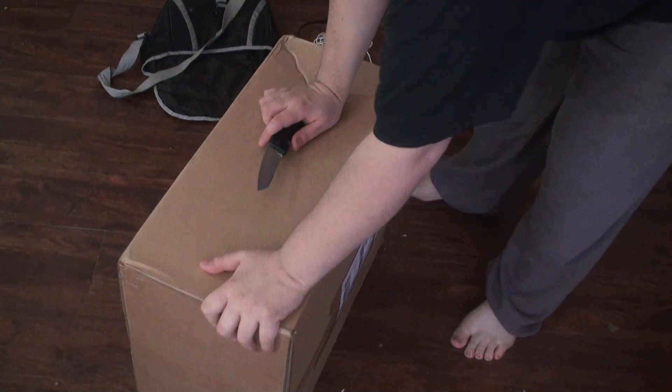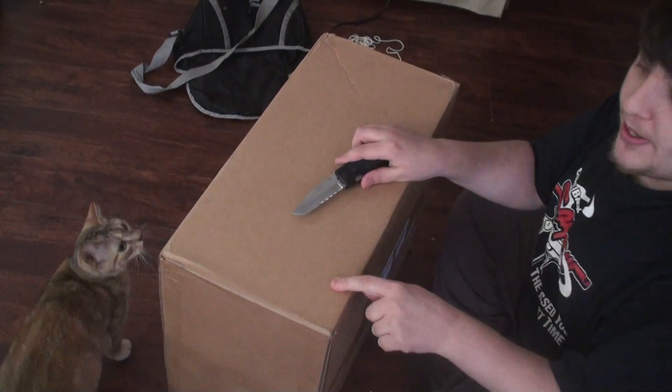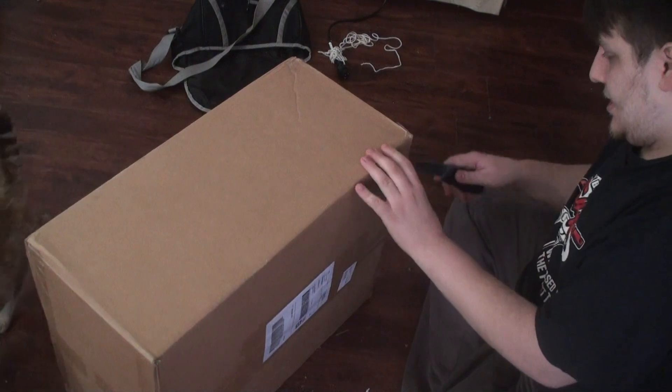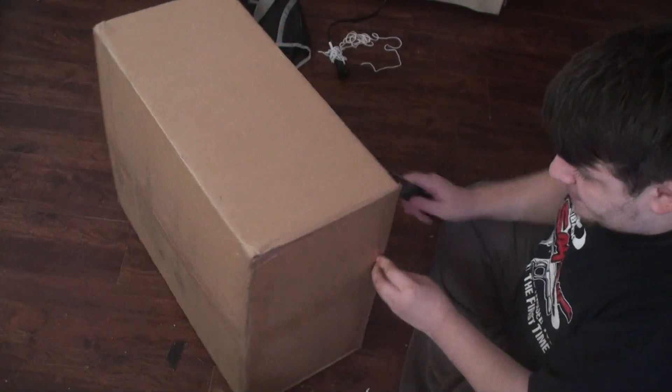Paid $200 for it. It has 8 gigs of RAM, a one-terabyte hard drive, and an i7 33k. We just got this in the mail and I'm unboxing it.